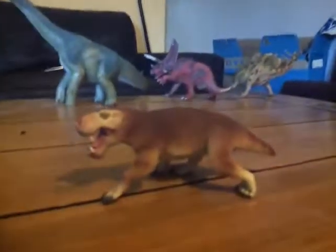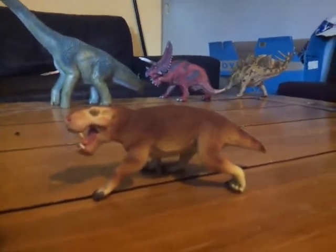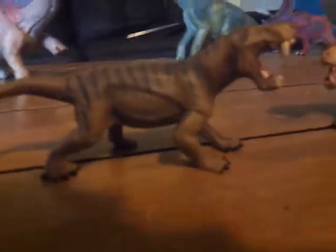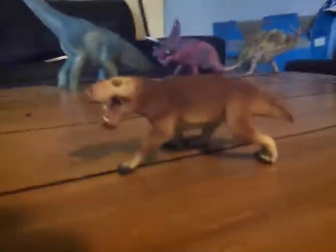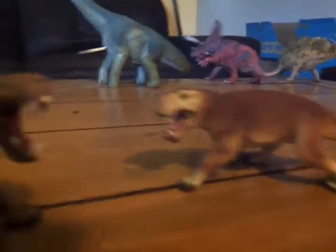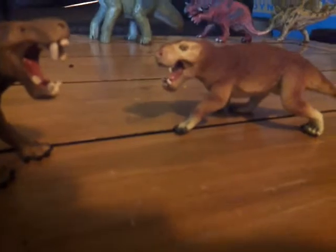Compared to the Safari Inostrancevia, it's kind of rare for Schleich's version of a figure to be better than Safari's. I know they're not the same species — they're two different Gorgonopsids — but the point stands. This cost me about $15 on Everything Dinosaur.